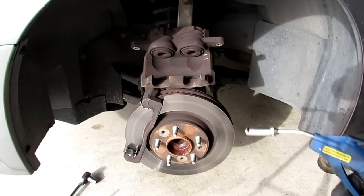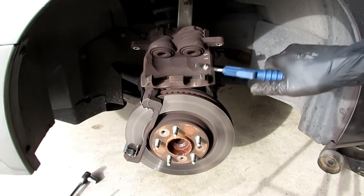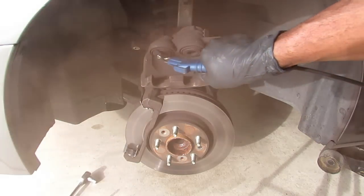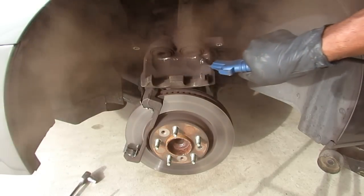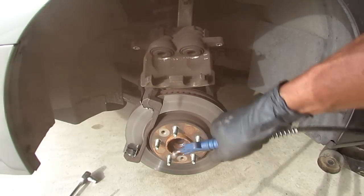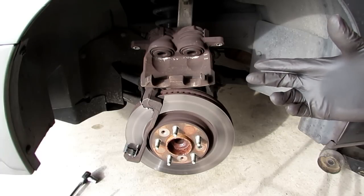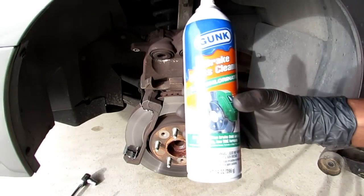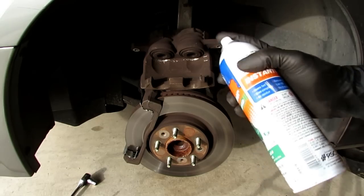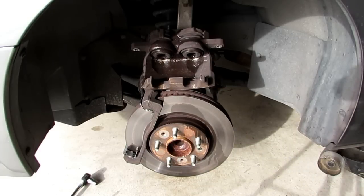This next step is optional, but for me it's pretty important. I have my air compressor hooked up and I'm going to blow out all the dust and dirt from the caliper and on the rotor. I was wearing eye protection and a respirator. In case you don't have an air compressor, you can use brake cleaner as well. You don't want to spray too much — a little goes a long way, and that's pretty much all you have to do.